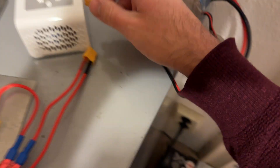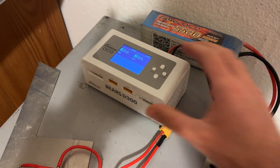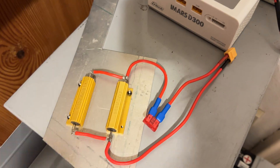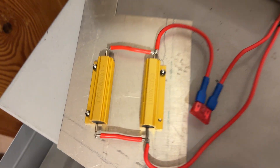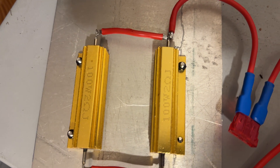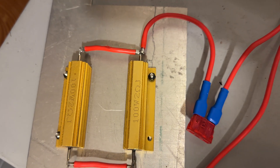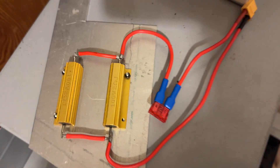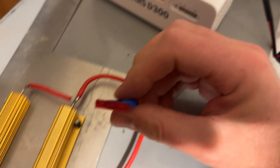I prepared a discharge module with two capacitors, each 100 watts, 2 ohm, and a 10 ampere fuse.